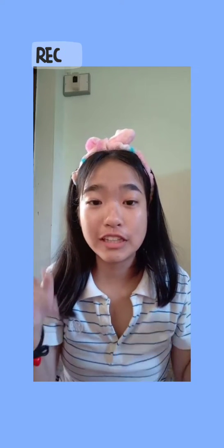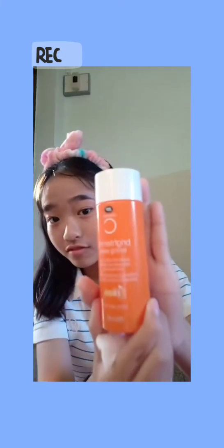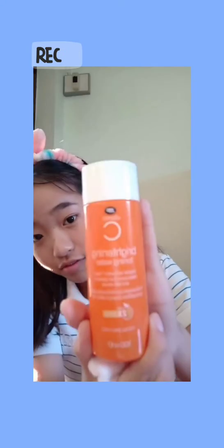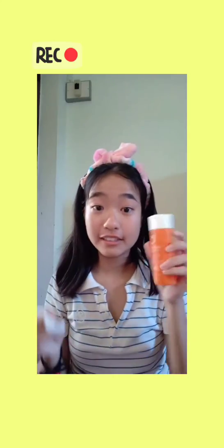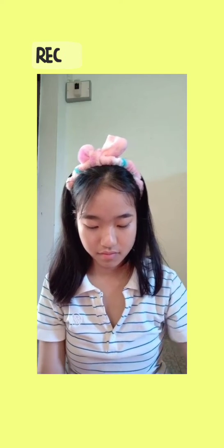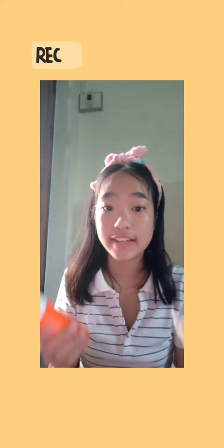When we finish washing our face, I will wipe my face with good vitamin C whitening toner. It helps to brighten the face.